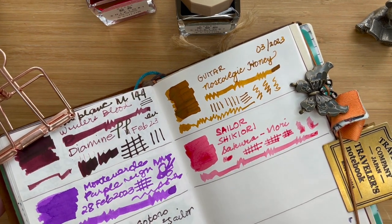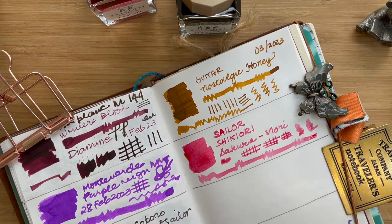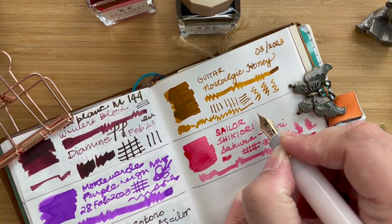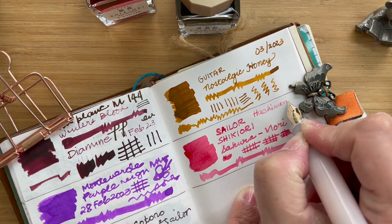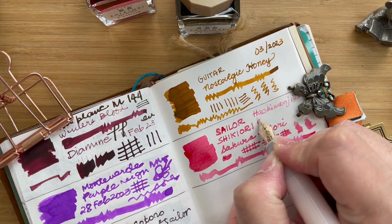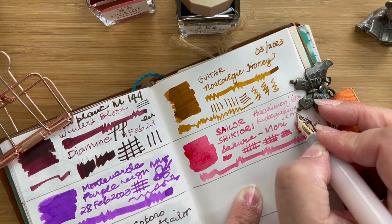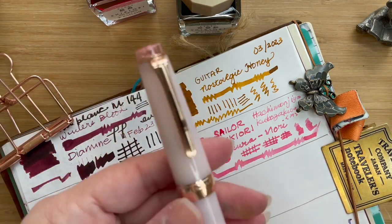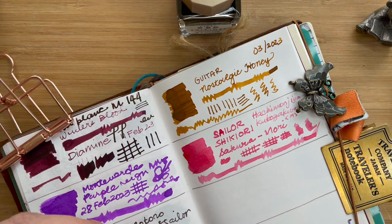Let me go ahead and get my Sailor for you so you can see how it writes with a fountain pen. This is a Sailor Pearl Gear in medium. Let's write — this is a look at that Hachimanjia Kubusukura. It's a lovely, lovely pink. I think my Kubusukura will have this ink from now on — it's beautiful. I mean, I'm not really into pinks but this one is just so very pretty.